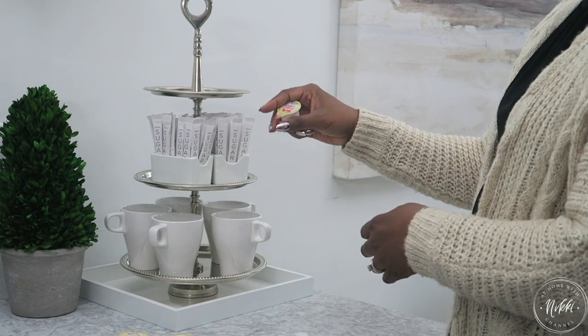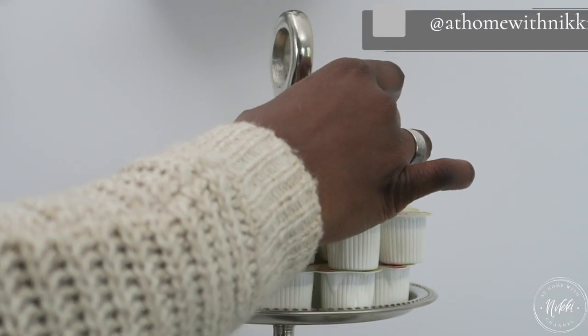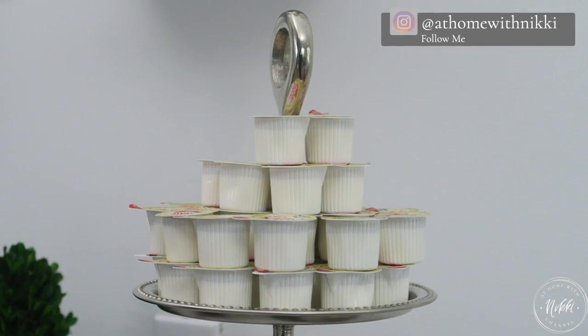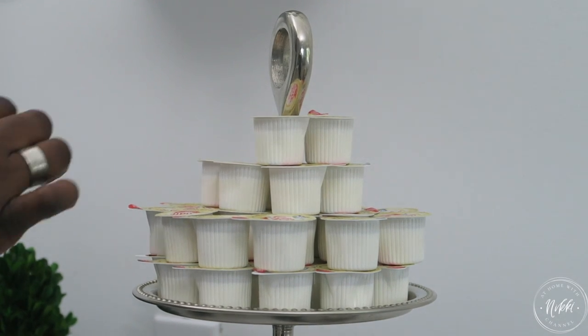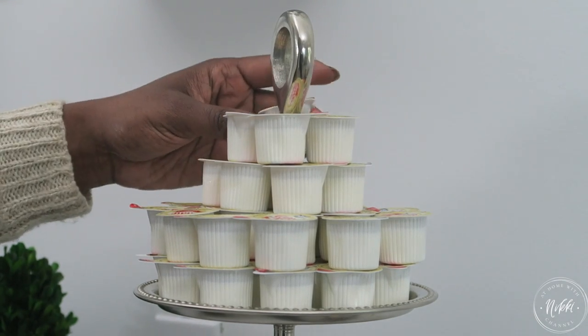On the next tray this is where I stack the coffee creamers. It's really not about having a storage solution outside of sitting it on the tray, but it's more about the arrangement. Taking a little extra time to arrange them beautifully can really make your family's, co-workers', or friends' morning.